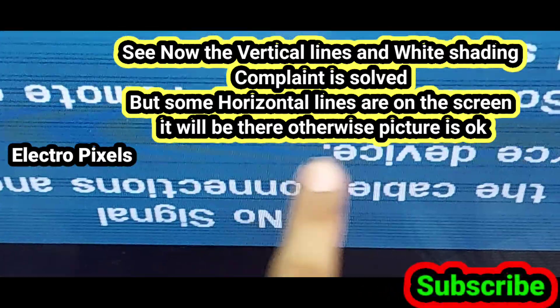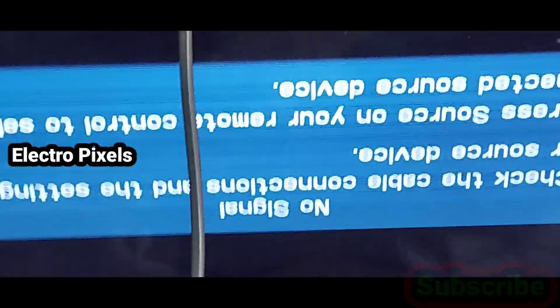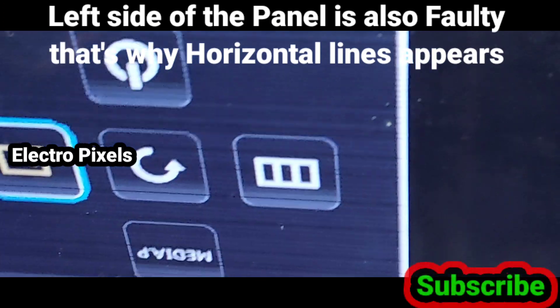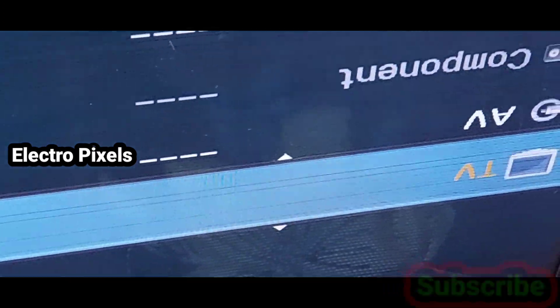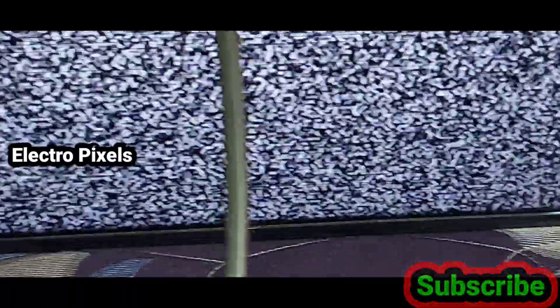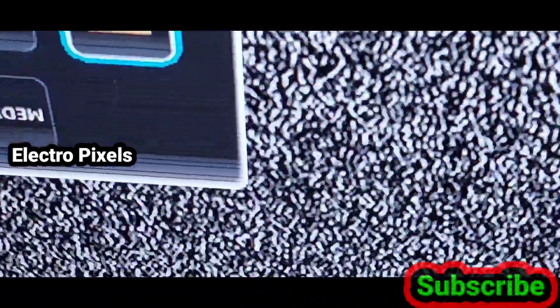These small horizontal lines are because of the other side of the panel, which we didn't mask. The left side of the panel is also partially faulty — that's why those minute horizontal lines appear on the screen. Otherwise the picture is okay; there is no issue for watching movies or videos using this display.